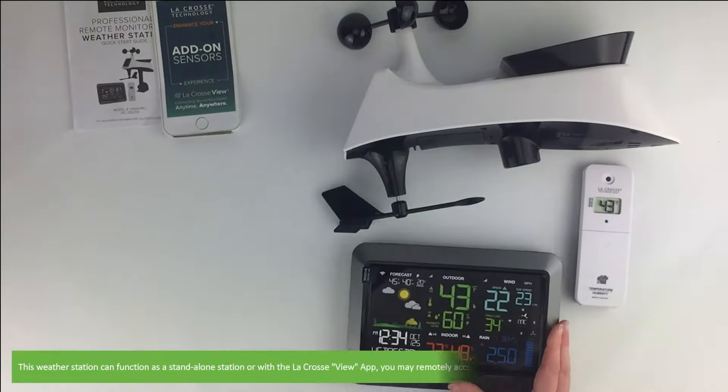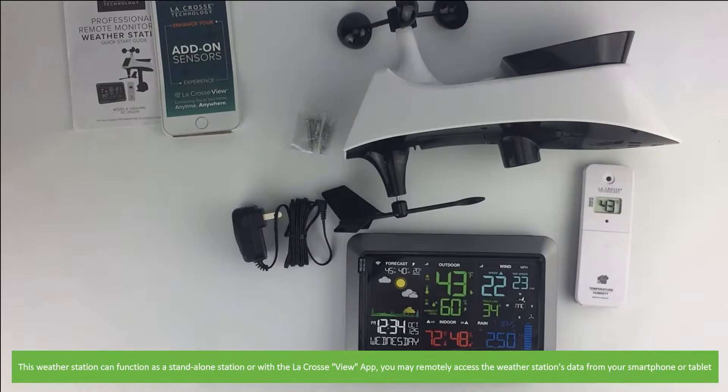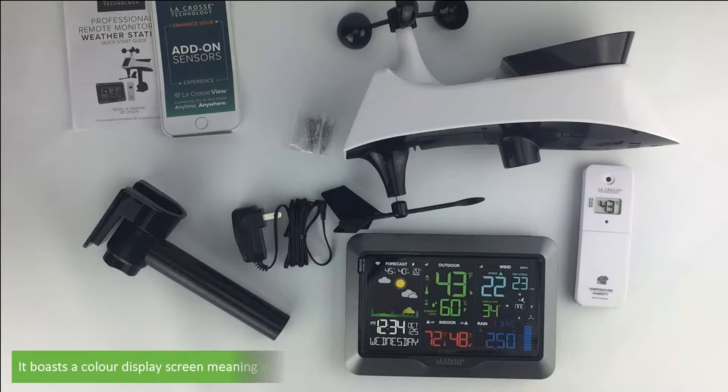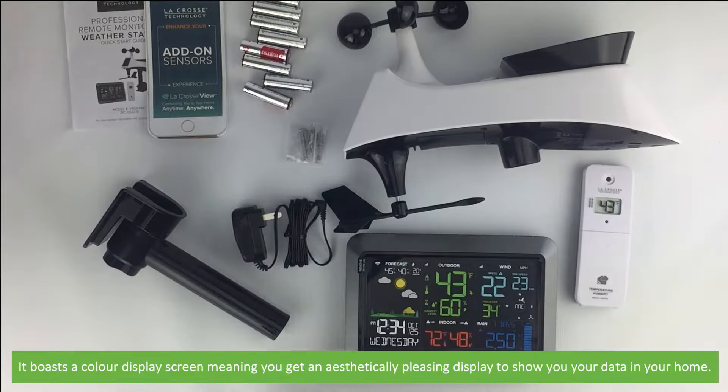This weather station can function as a standalone station, or using the LaCrosse View app you may remotely access the weather station's data from your smartphone or tablet. It boasts a colour display screen, meaning you get an aesthetically pleasing display to show your data in your home.